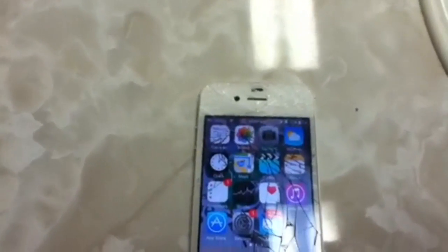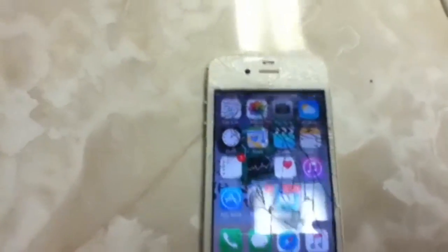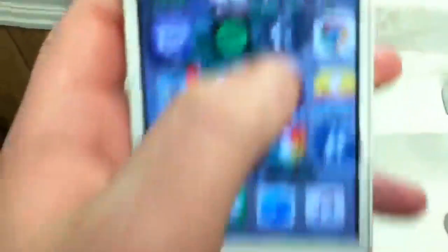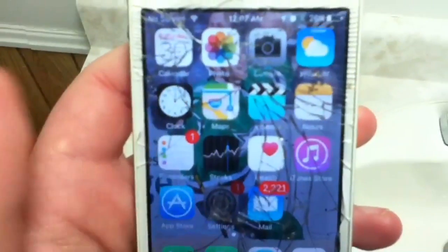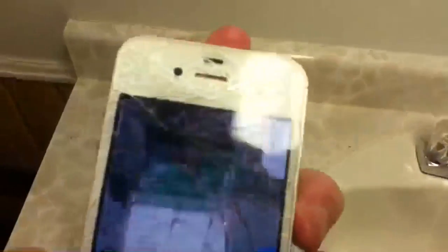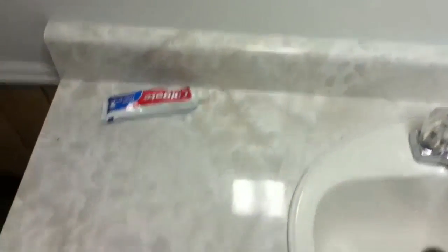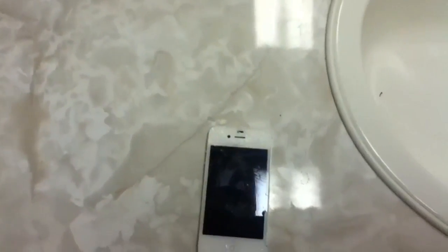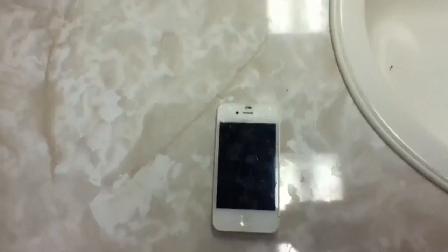My phone's going off because it hasn't been on Wi-Fi for about an hour. Anyway, basically if the iPhone 4S does that for you, what you're going to do is grab your hair dryer, blow it around that area for a good 10 to 15 minutes. Then what you're going to want to do is put it in the freezer for about five minutes. Then you turn it on — boom, it's done. This could keep it working for as many days as you want; basically this is how to revive it.